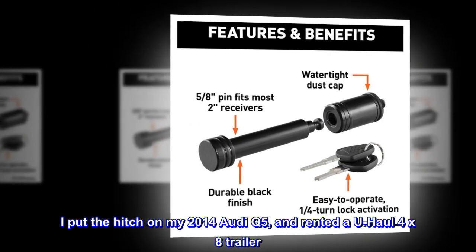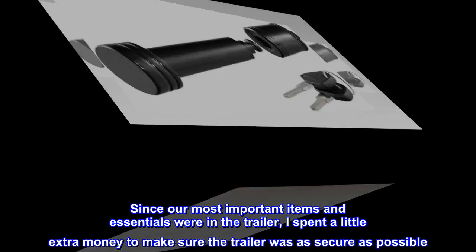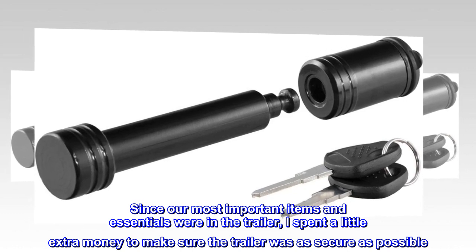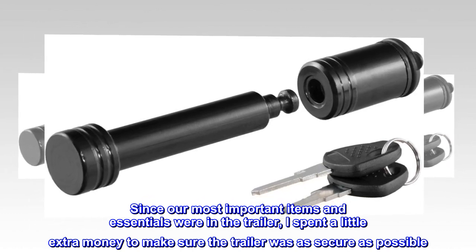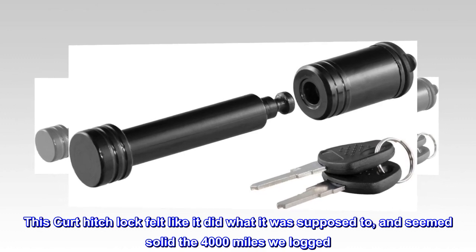I put the hitch on my 2014 Audi Q5 and rented a U-Haul 4x8 trailer. Since our most important items and essentials were in the trailer, I spent a little extra money to make sure the trailer was as secure as possible. This Curt Hitch lock felt like it did what it was supposed to, and seemed solid the 4,000 miles we logged.